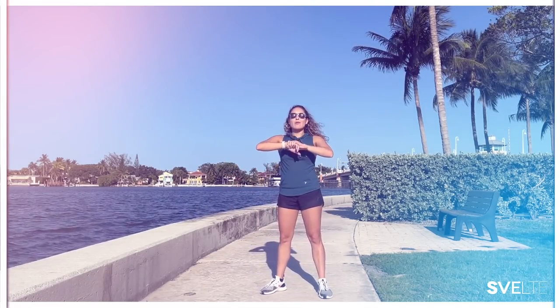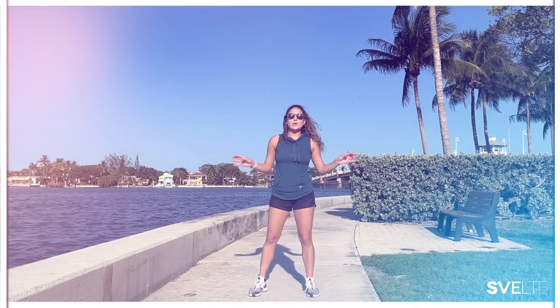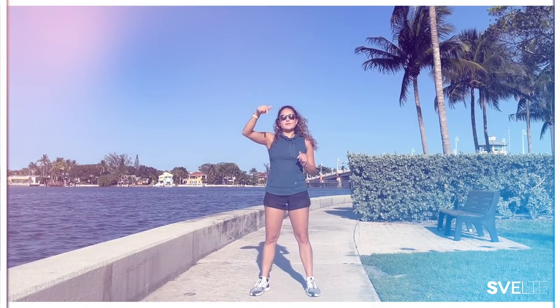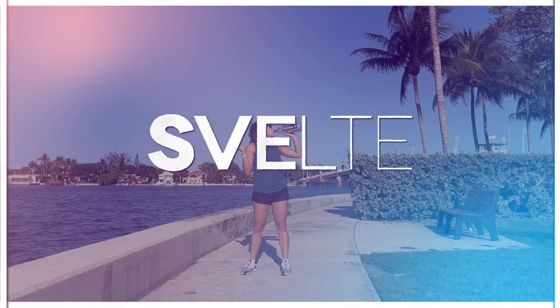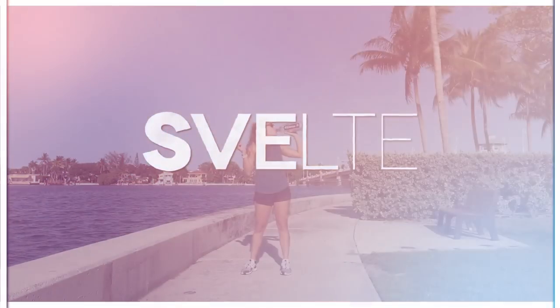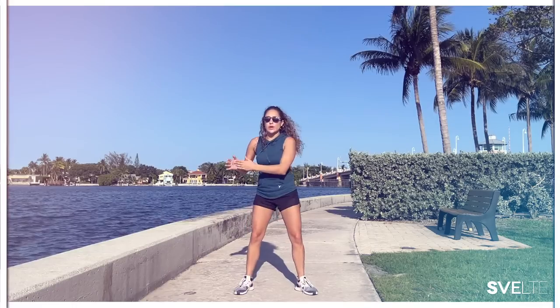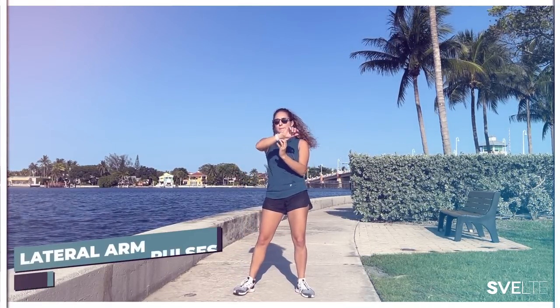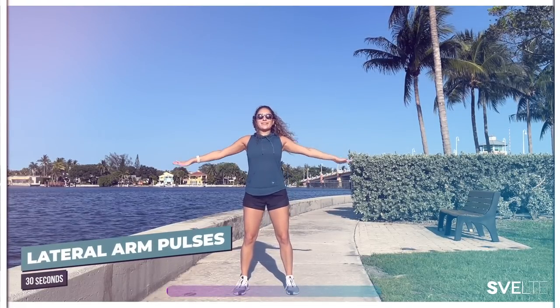Awesome, that was your first set. Now we're moving on to set number two — less talking, more doing. Now that you've had the demo, just take five seconds, grab a drink of water, and remember the time on this video so that when you come back you can go straight through the exercises. Enjoy that background and music — we're going straight through. Starting with our lateral arm pulses, 30 seconds each exercise. Let's do it.